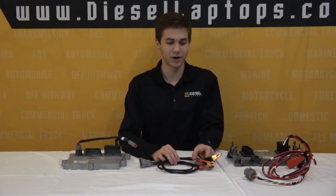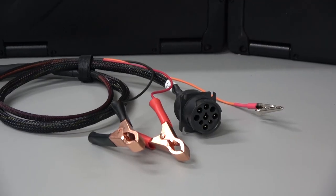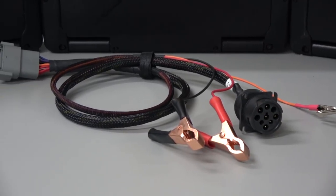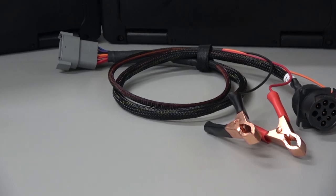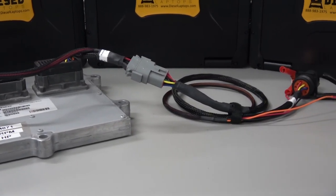Starting with this main breakout cable: it hooks into a power supply so you have power to your ECM and your diagnostic port, and it also has an other end with an adapter that can plug into the other cables that go into the ECM.